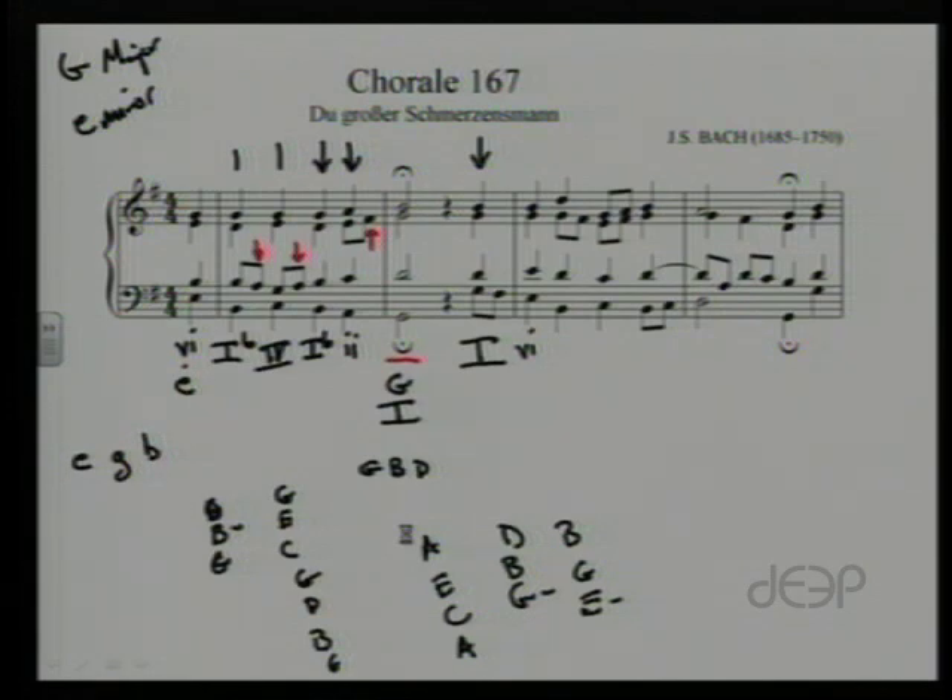The next chord has B on the bottom, with G and D in the soprano — that's G, B, D — back to our I chord, and with B on the bottom that's a I6 inversion. Next beat: C's on the bottom in octaves, with E and G — it's a C major triad, a IV chord. There are a couple of passing tones in the 8th notes. Then on the 4th beat, B on the bottom, D, G, and B — our G major triad again in 6 inversion: I6.